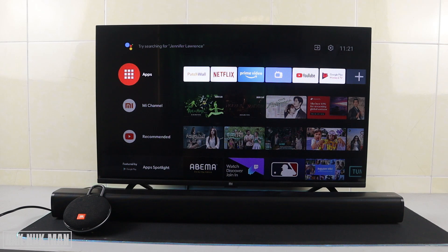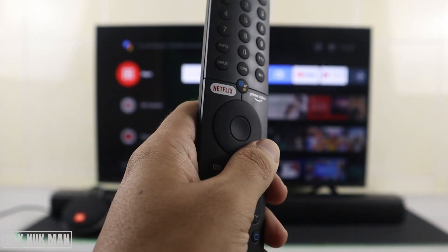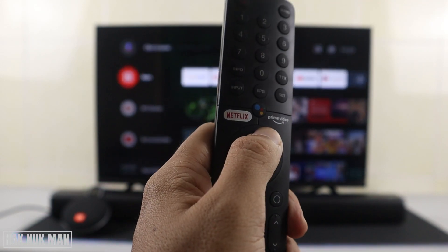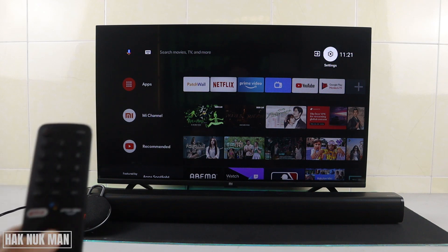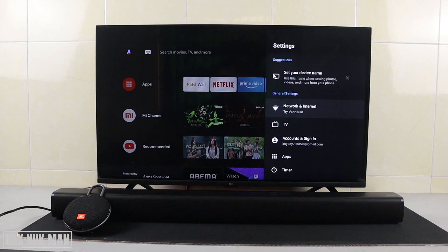To scan for the Bluetooth device, first you need to go to the Settings on the TV. There's a button on the top right-hand of the TV screen — you can navigate to it using the up, down, left, and right buttons, and this is the OK button. For example, I select up and right, and you can see the Settings button gets selected. To select it, just press the OK button.